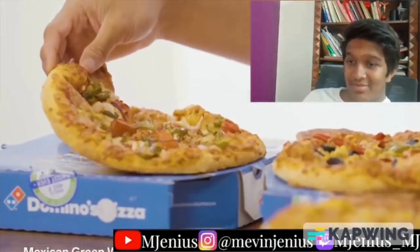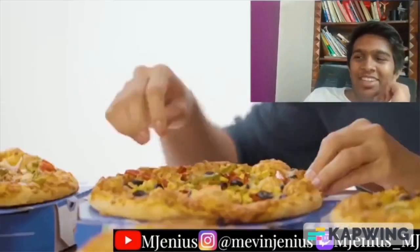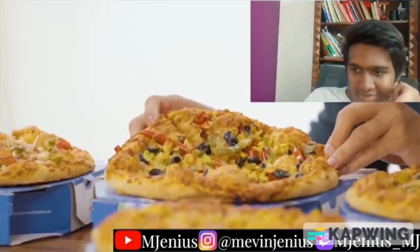Here is the range of vegetarian pizzas. In India, to respect the religious sentiments of both Hindus and Muslims, who are a majority, most fast food restaurants avoid beef and pork. That means there are a lot of delicious vegetable options. Number one: Mexican Green Wave — the colors definitely look like the Mexican flag, with jalapeños, tomatoes, onion, and cheese. Next, Veggie Paradise with red peppers, capsicum, olives, corn, and cheese. Their veggie paradise is my pizza hell.